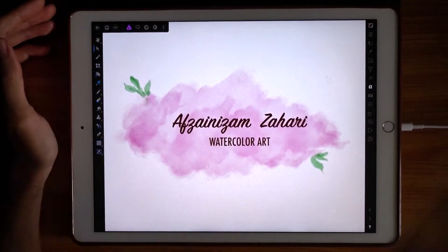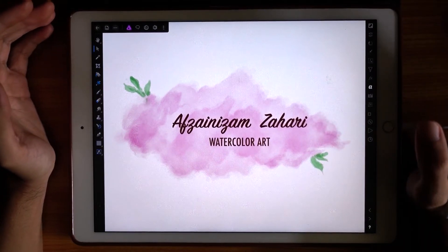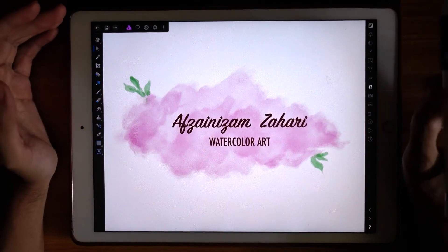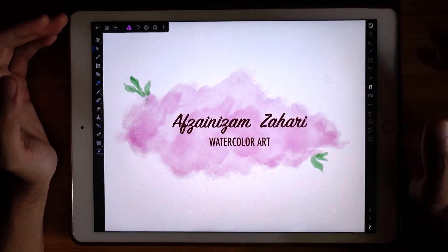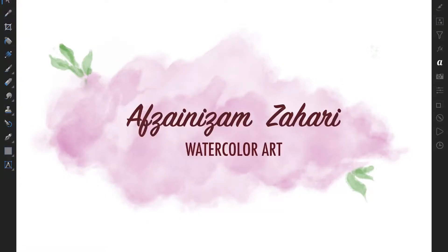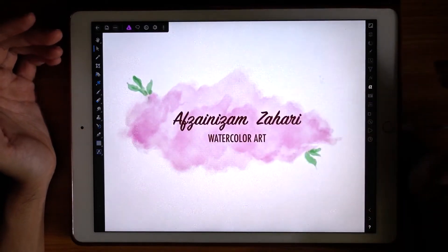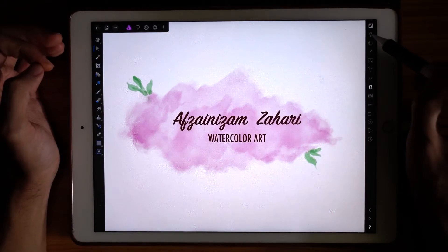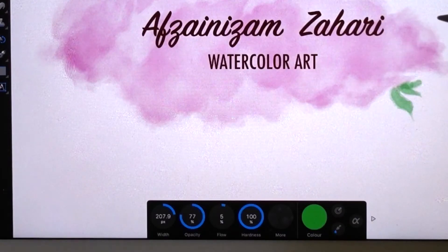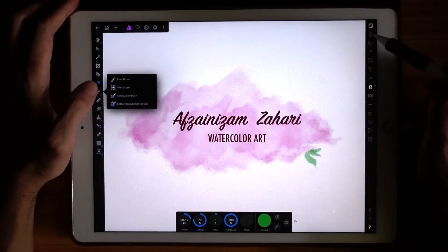Hey guys, welcome back to another video. Today I'm going to show you a very quick thing you can do using Affinity Photo on the iPad Pro. I'm going to show you how to create this feminine-looking watercolor logo. This is a very nice effect — well, actually it's not an effect, it is a brush. This is the latest update of Affinity Photo and it has a very good paint brush.